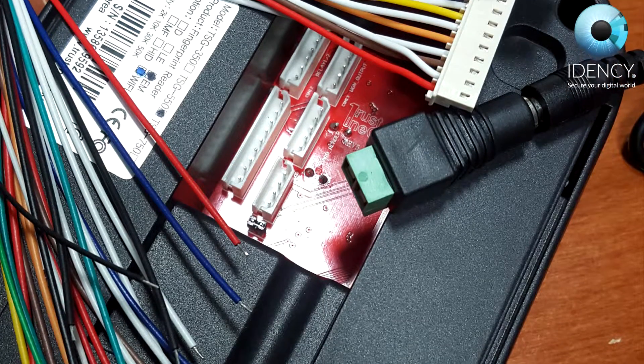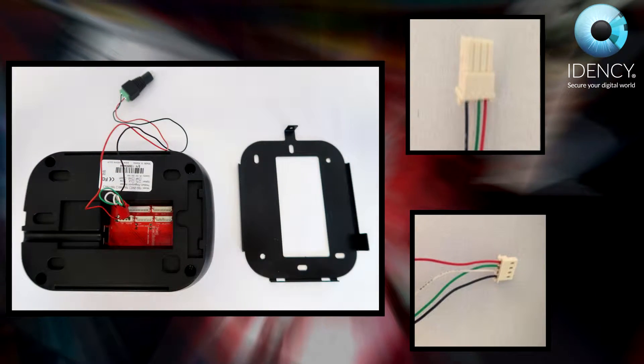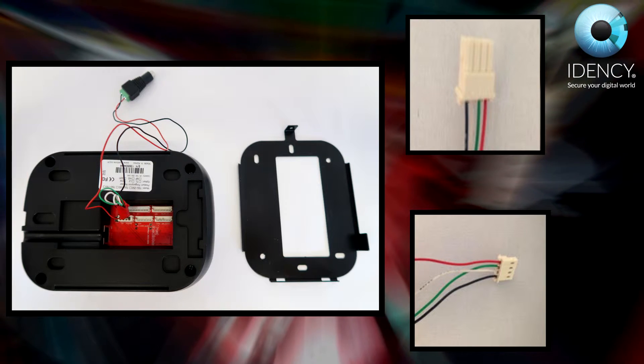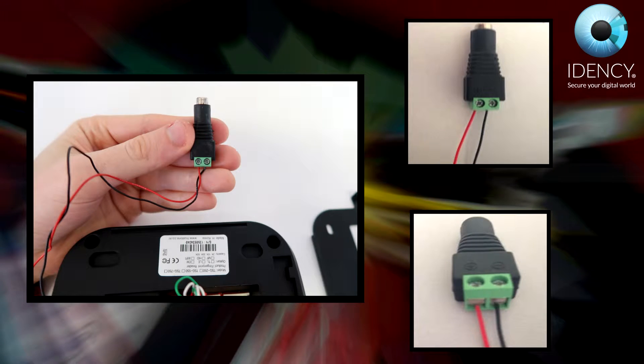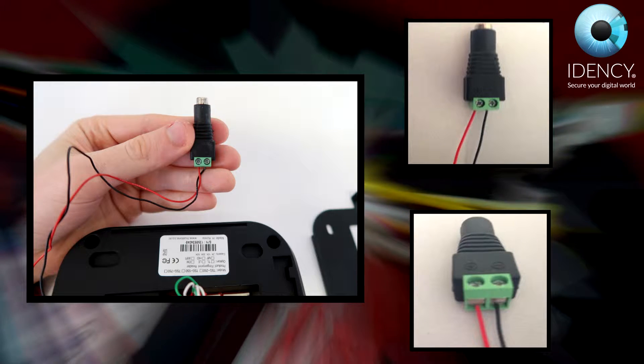The first step is to get the right set of wires for the TSG-550. The correct set of wires has 4 pins with 4 wires: red, green, white, and black. The other wires and connectors are not needed and can be kept in the box. You should have received a power supply with the TSG-550, and inside that box there should also be an adapter.